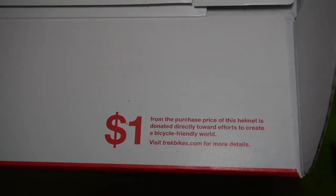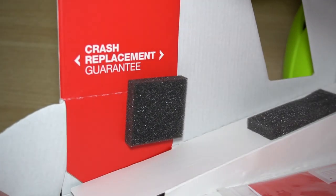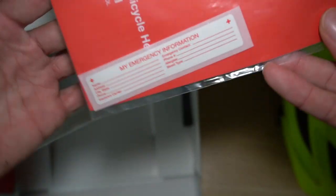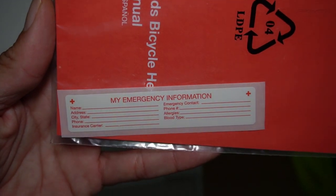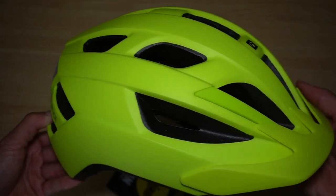There's a little information on a donation on the inside lip of the box. Also on the inside is some crash replacement guarantee wording. There's also an owner's manual and what looks like emergency information on a sticker you could attach to the inside of your helmet.